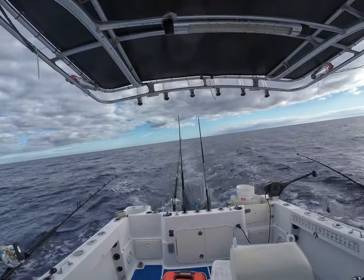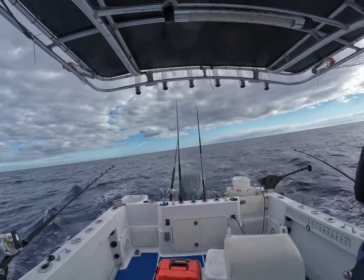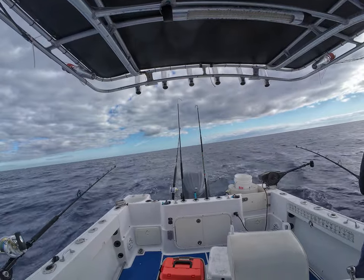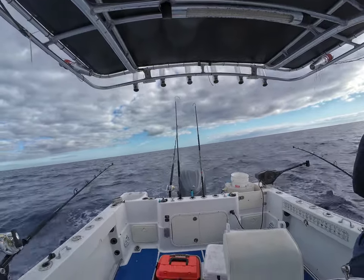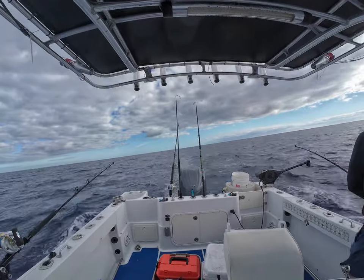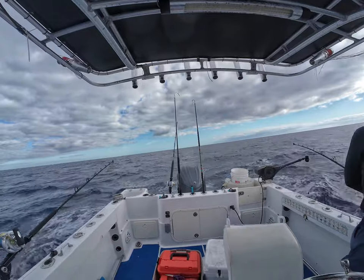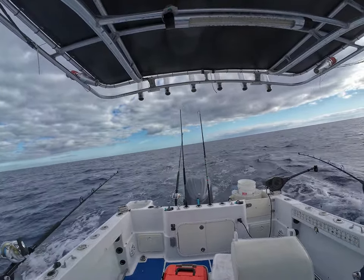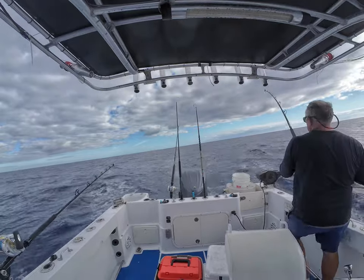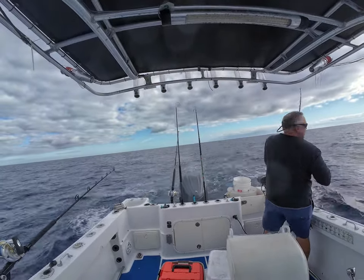As you guys can see, I got that downrigger slinging back and forth there, that weight. I didn't bring it up all the way like I should have. My bad. What I did was I slowed the boat down. I was slow trolling, probably cross-current at about 10 miles an hour or something like that. I have no clue how deep that downrigger gets with that — I think I'm getting it down there probably about a good tip.